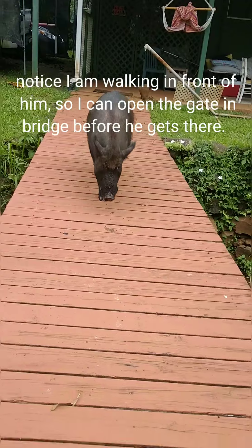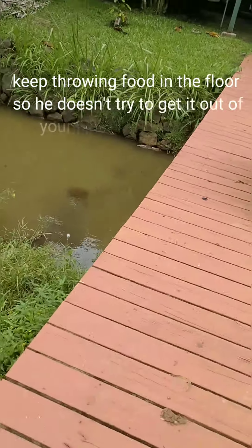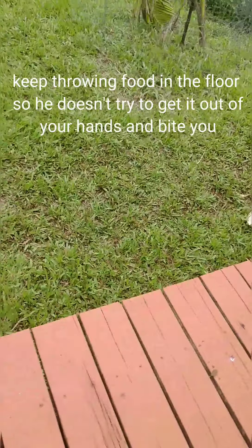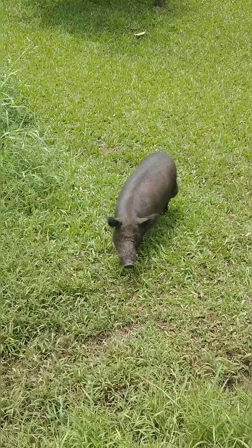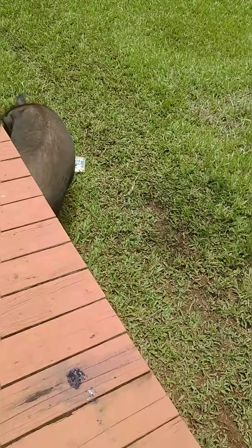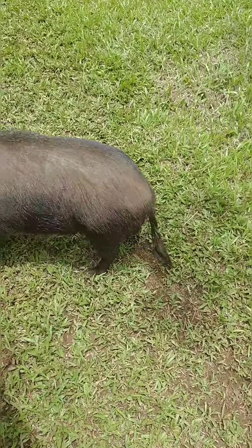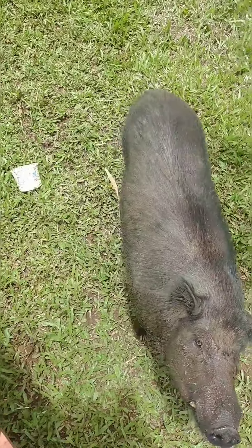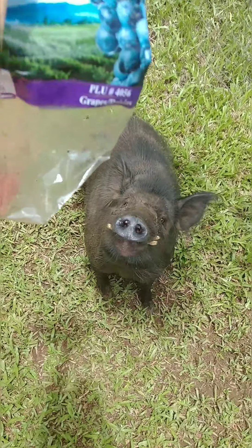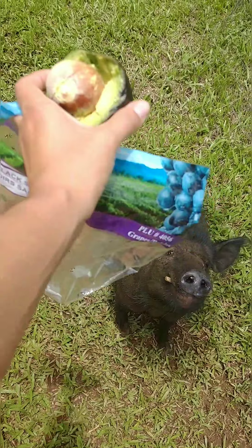You just have to lead the pig ahead — you have to be ahead of the pig — so that you can open the gate and then he can follow you. I just hold my hand out kind of like this, and he sits.